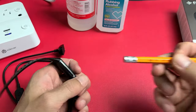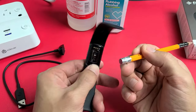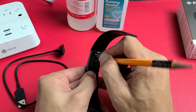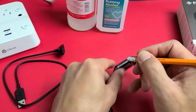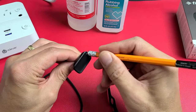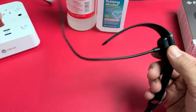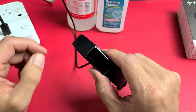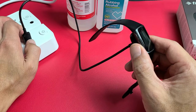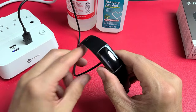Another thing you can try is get a pencil eraser and use it to clean the contacts — all around the area on the device and on the charger contacts as well. After you do that, go ahead and plug it in, make sure it's charging, and see if you get the battery icon. If you don't, press that button three times while it's charging — one, two, three — and wait patiently until it reboots.